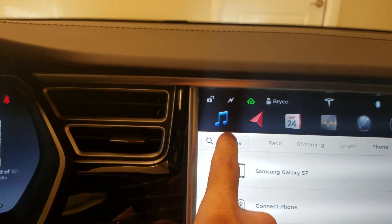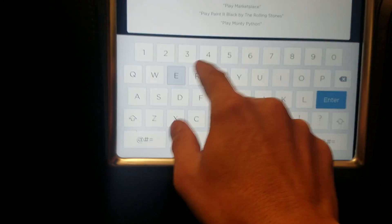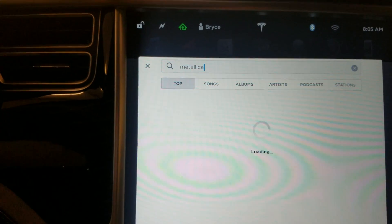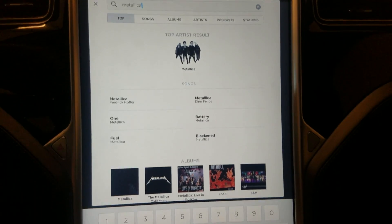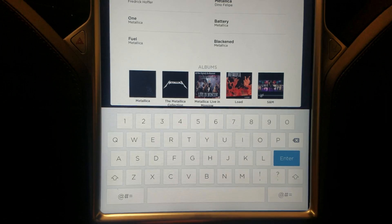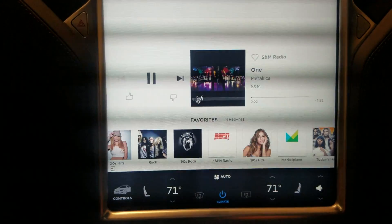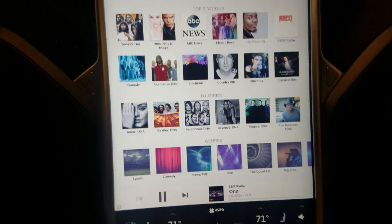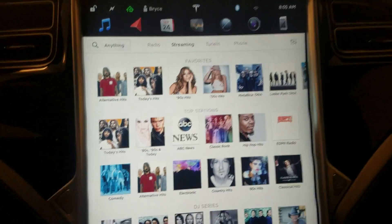If you're too lazy to hit the steering wheel button, or your passenger wants to search for music, you can type in as well. Search for Metallica, for instance, and it'll pull up all the different things you can listen to. I'll go to the S&M album and start playing that.